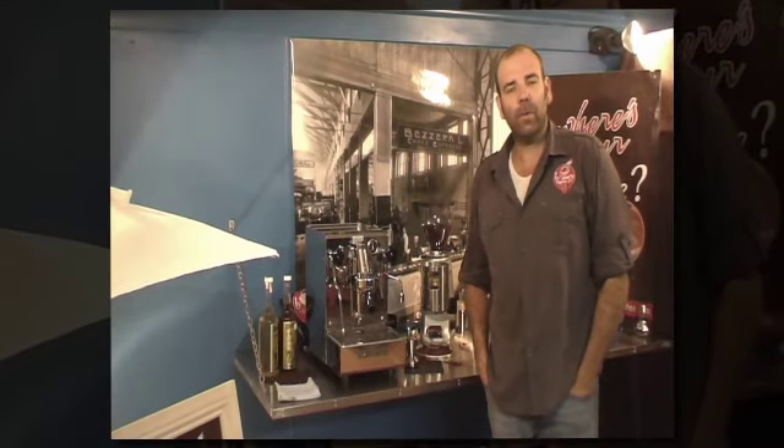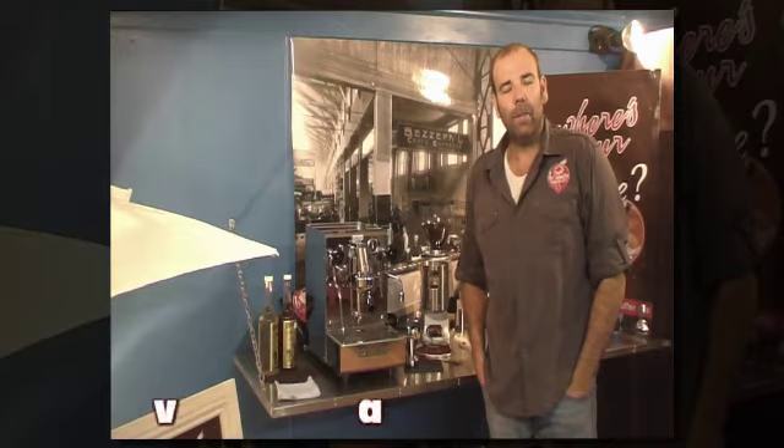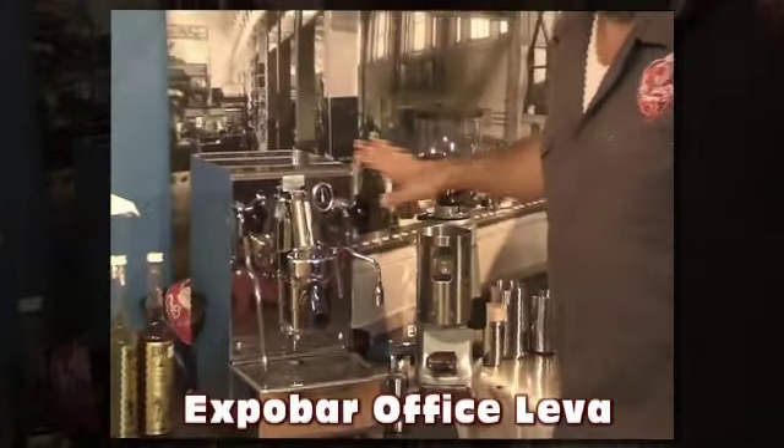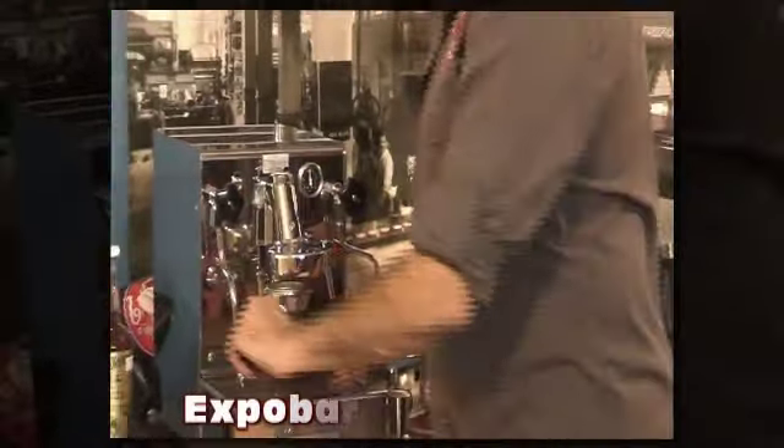Okay guys, we are going to make some awesome coffee with the Expo Bar Lieber. Please keep in mind that we are using the Mazda mini grinder here. It's very very important to have a fantastic grinder to make the coffee that I'm about to show you now.